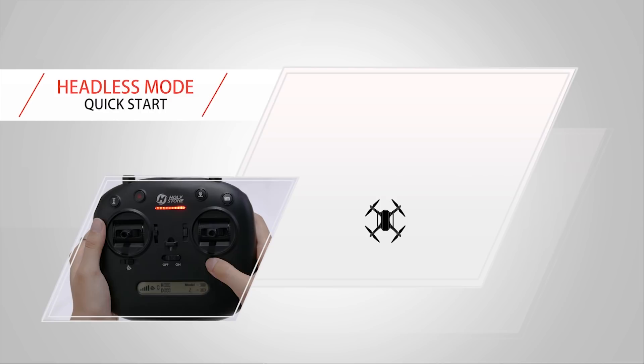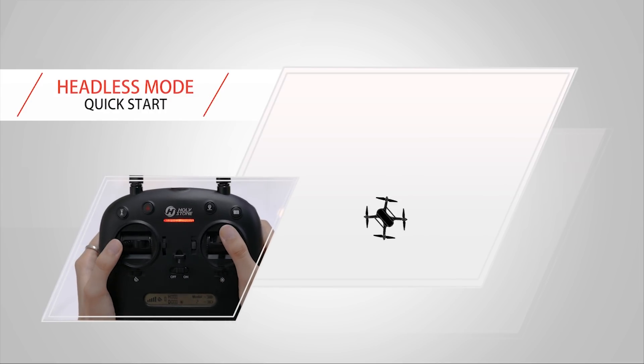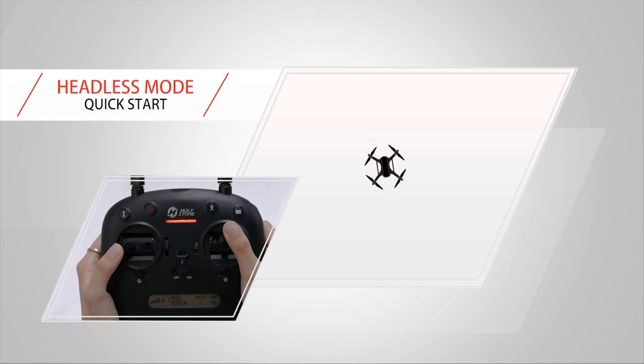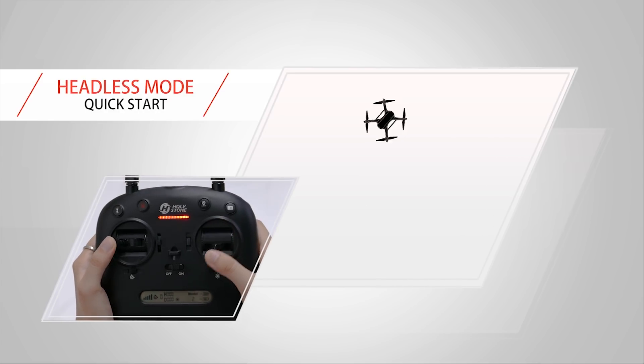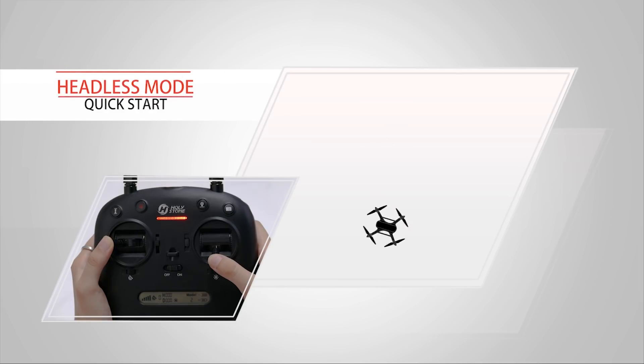Dial the right button to B to enter headless mode. In headless mode, my direction is based on the head-to-head orientation of the frequency machine. The flight direction is completely based on the direction bar of the remote control.